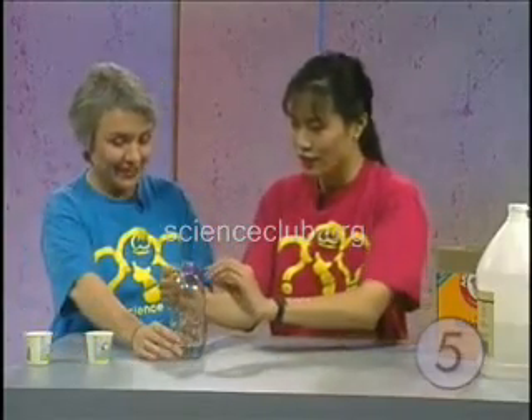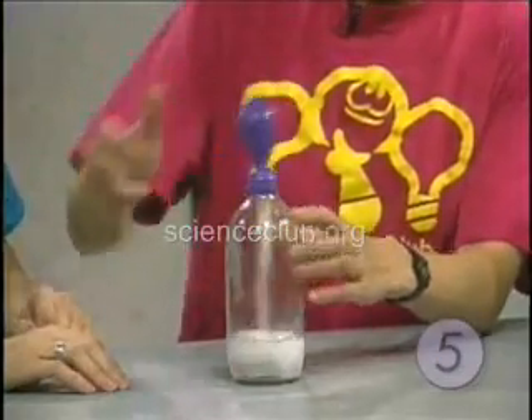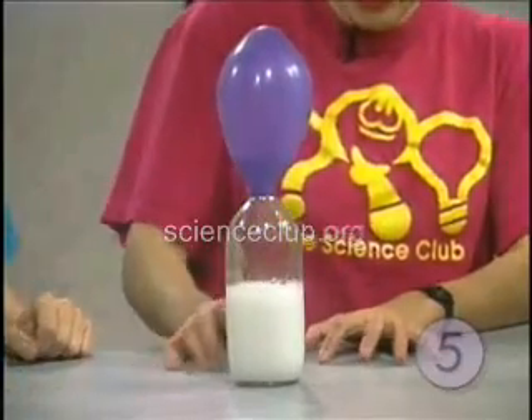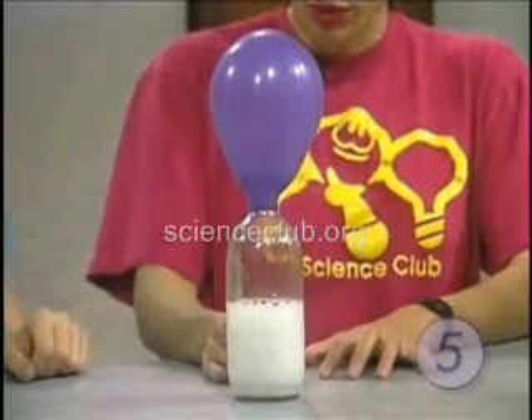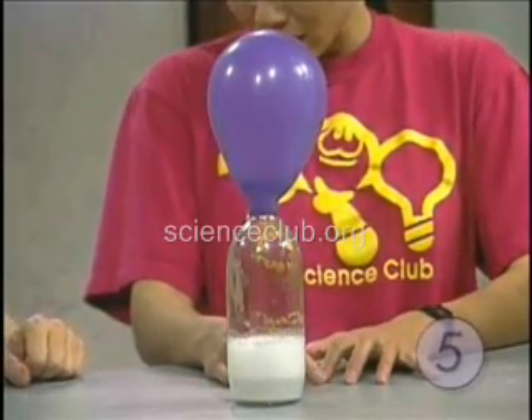So let's go ahead and mix that in there. Here goes the baking soda into the vinegar. Wow! Oh my gosh, look at that — look at it go. Look at all that fizzing action. Lots of fizzing, and look at what's happening to that balloon. That is terrific.